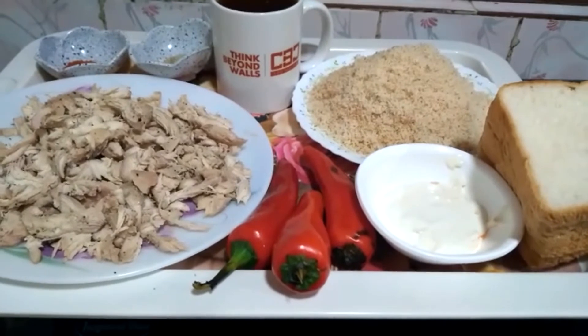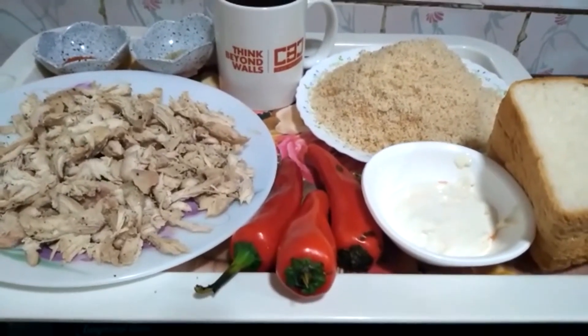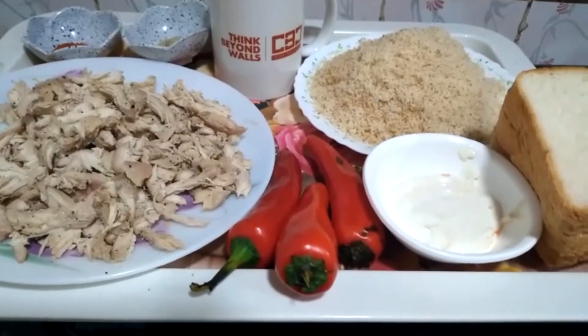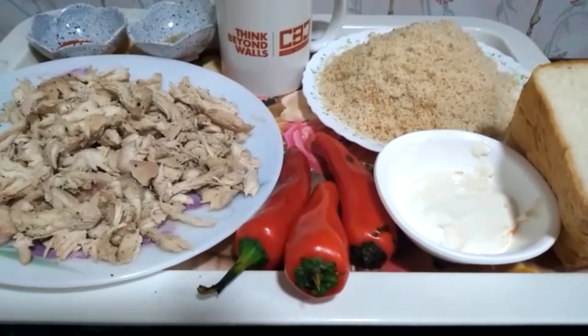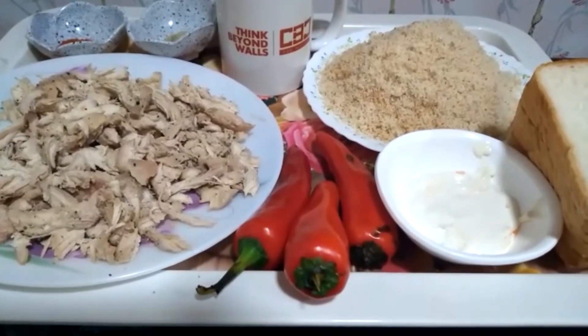Hello everyone. I am making a bread chicken ball. I have made all the ingredients. I have boiled chicken, bread crumb, bread, cheese and cream. I have white pepper and paprika powder and red chili.